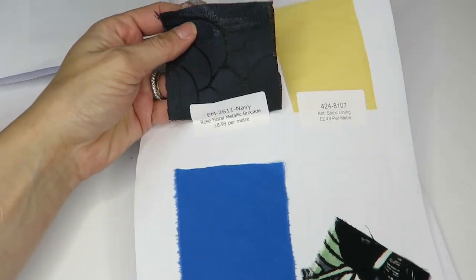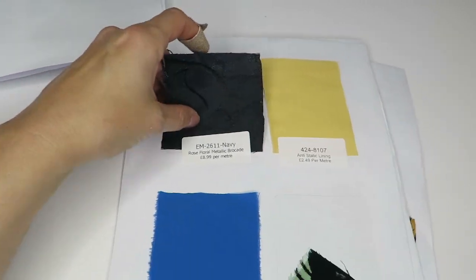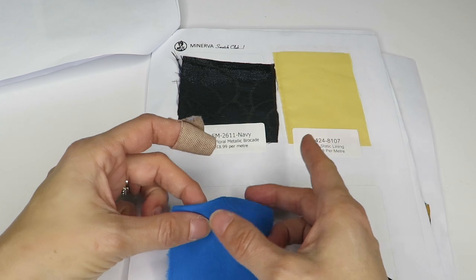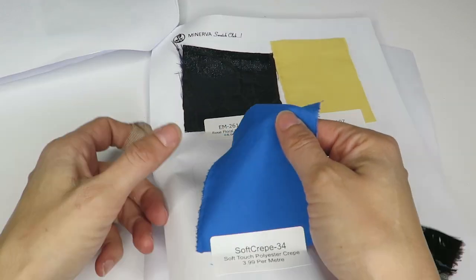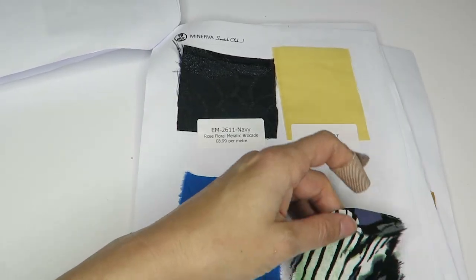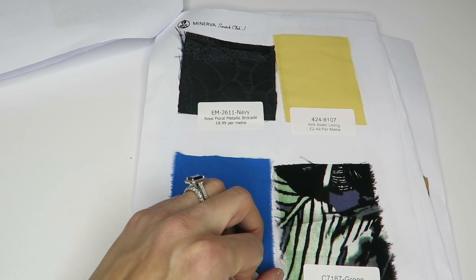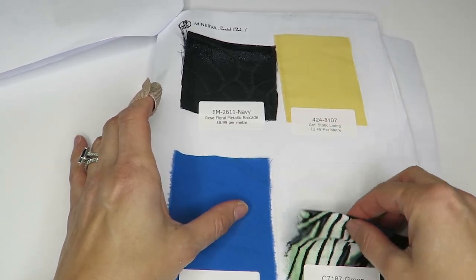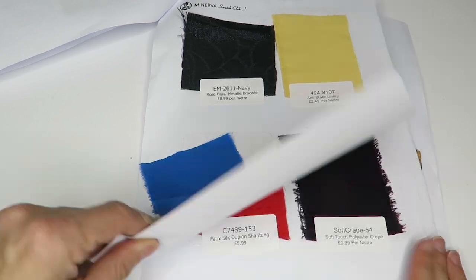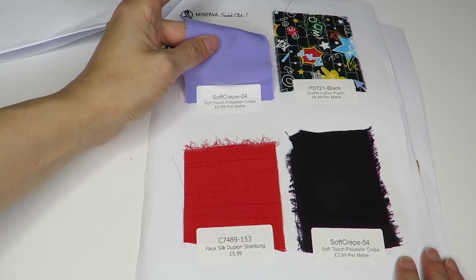Here we have a rose metallic brocade at $8.99 a meter. We've got another anti-static lining in yellow. Here's a nice soft crepe — this one is polyester, $3.99 a meter. It's really soft and the color is really pretty, this is a nice one. Down here — really love these colors. We've got a leaf print viscose challis at $2.99 a meter — I really like this one. I want to go online and see what the full print looks like.